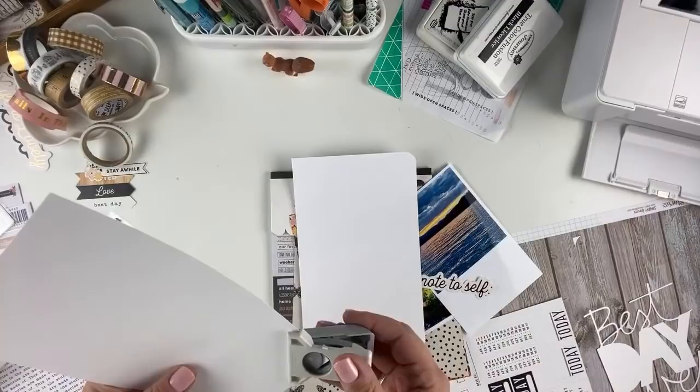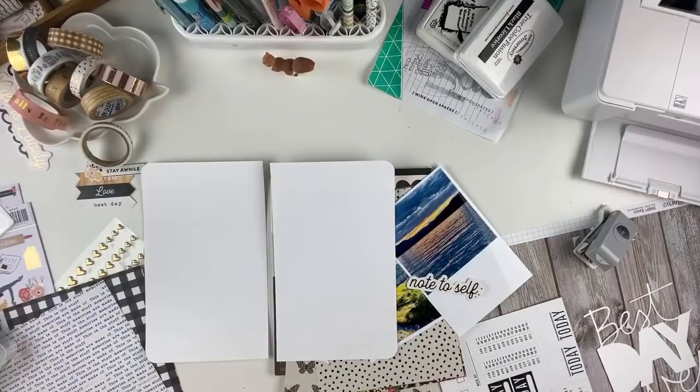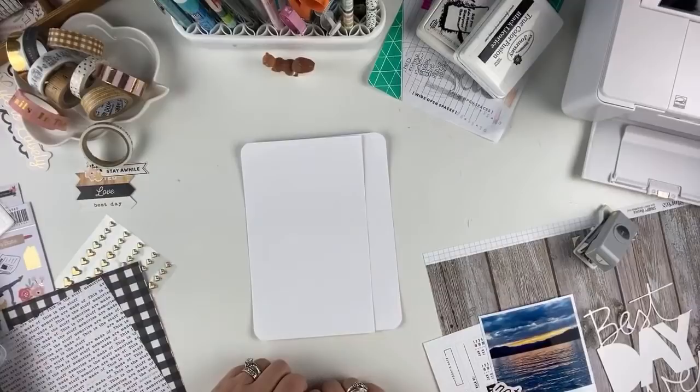For those of you who are new — and there are tons of new people all the time — if what I'm doing is completely foreign, I've included a link in the description that takes you back to the series I started in March: an intro to traveler's notebooks. I do every other week either a memory keeping session or a list-making session, so you can go back and watch those on my YouTube channel.